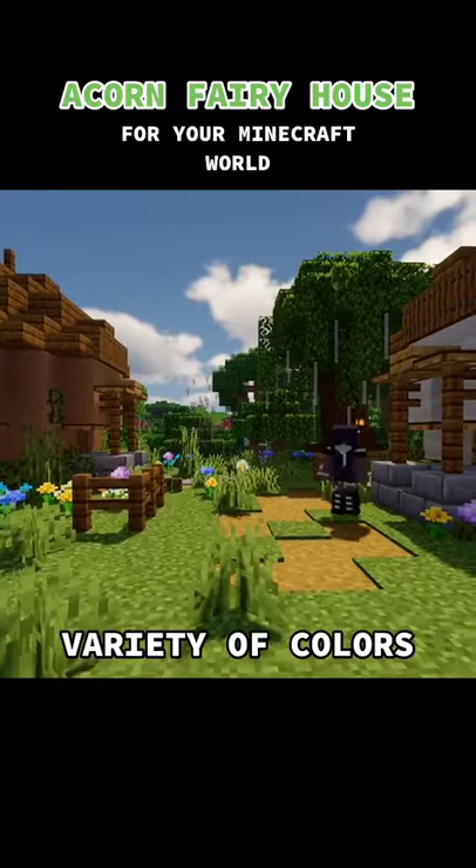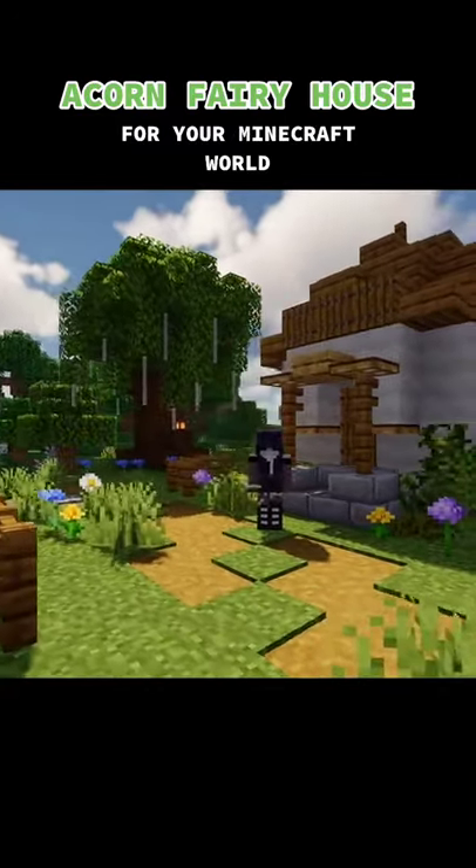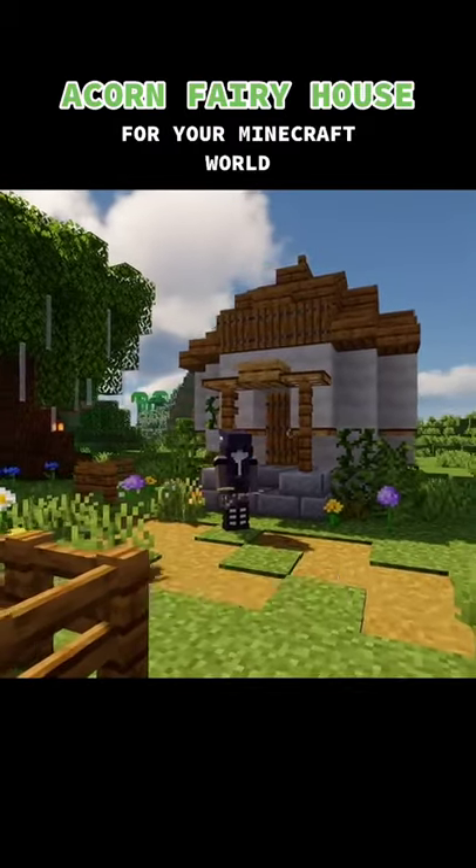This acorn looks great in a variety of colors — like here I have it in white. For those of you who don't know me, my name is Ketia, and thanks guys for watching.